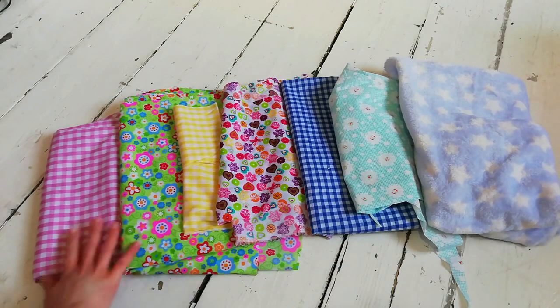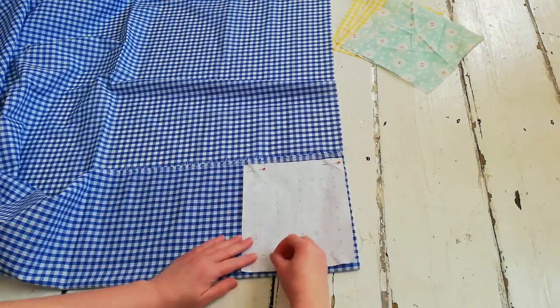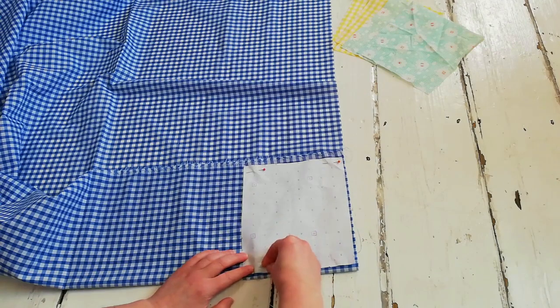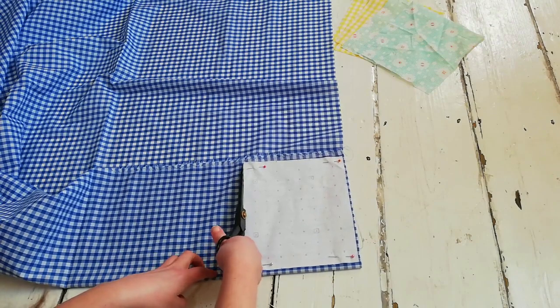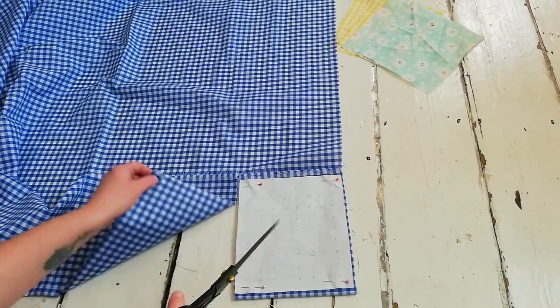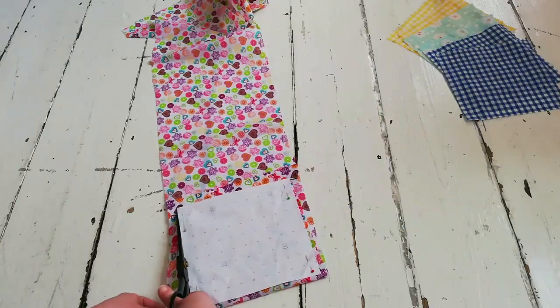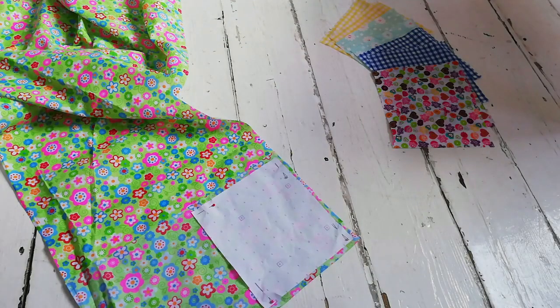So we're just going to jump straight in. These are the fabrics that I've used — I've got six cottons for the patchwork, and the end fabric is fleece, which is going to be used on the back. I started off by cutting out the squares of cotton for the patchwork, which will be the front part of the blanket. The squares are eight by seven inches, and I decided to do two in each color.